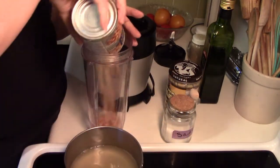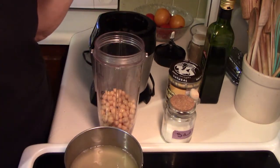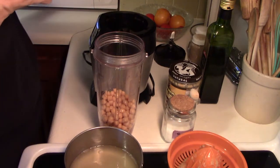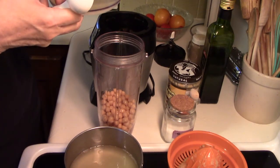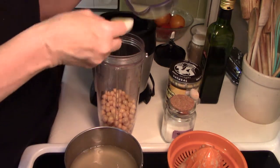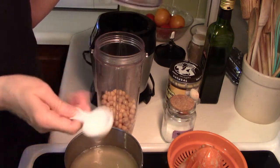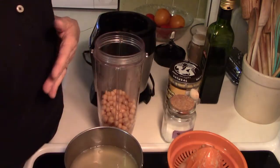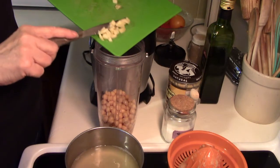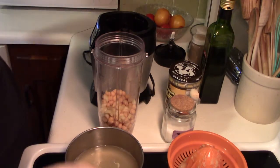First thing I'm going to do is put the garbanzo beans — or chickpeas, whatever you want to call them — into my blender cup. I'm going to put in about three tablespoons of lime juice. The recipe calls for lemon juice, but citrus is citrus — I'm just going to use lime because that's what I've got, and lemons have been kind of pricey lately. We also need about however much garlic you want — a nice clove. If you want more garlic, put more garlic in.